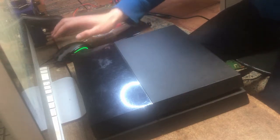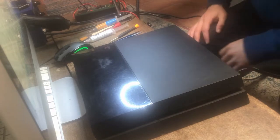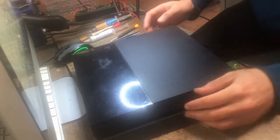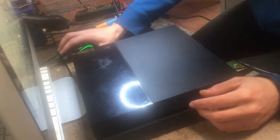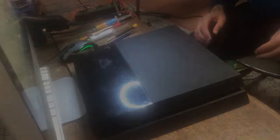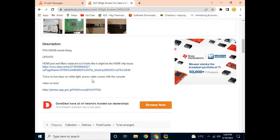For this video I'm going to be looking at a PS4 that I purchased locally. It turns on, goes to a white light, and has no display. I've confirmed there's no display. Here's the listing: PS4 500 gigabyte, needs fixing. In an update it says HDMI port and filters replaced, and it turns on, stays on a white light. Here are some pictures of what we should be expecting.